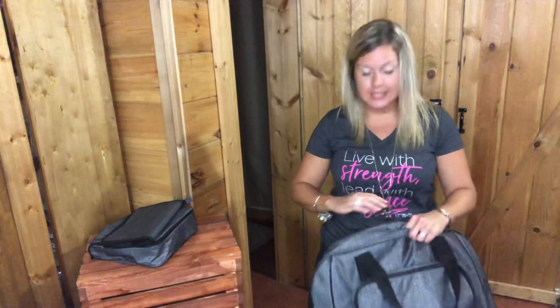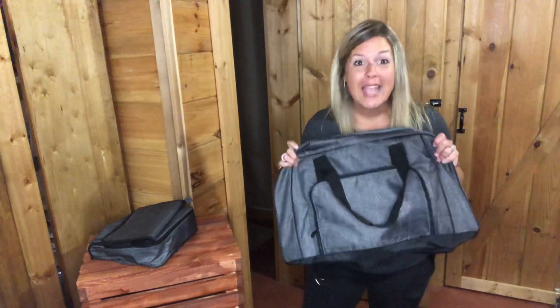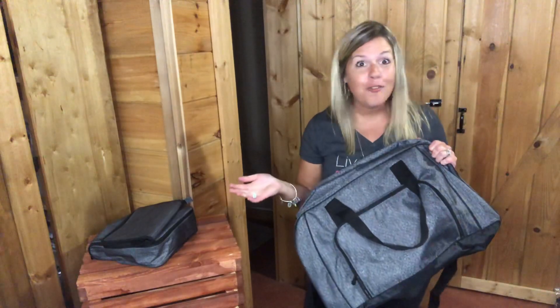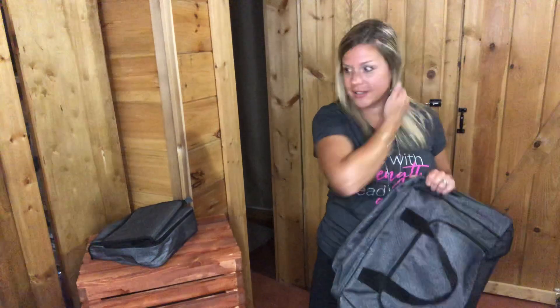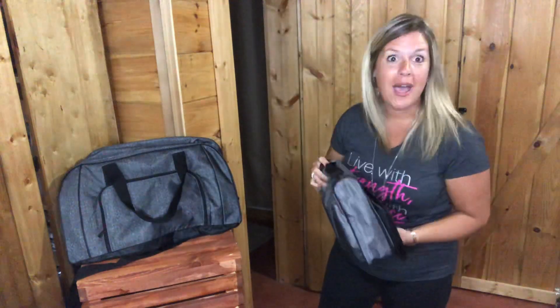I can't just show you one product and be done — I have to show you product pairings together. You know about my 50/50 customer special: for every $50 that you spend, you get a 50% off item. I want you to be able to get this duffel bag for half price. I'm going to solve a problem for you — because you're traveling, you need travel products — and I'll show you a couple of my favorite coordinating travel products.